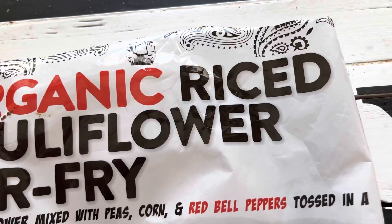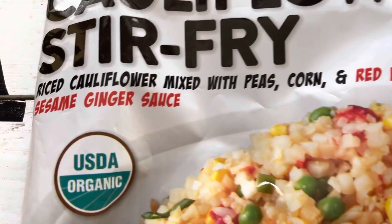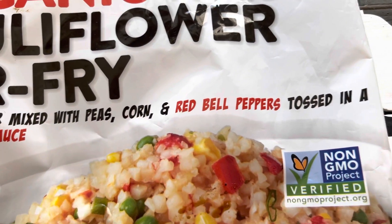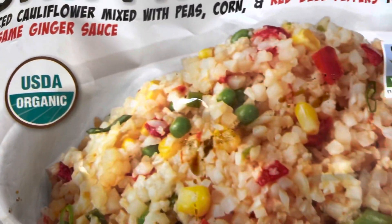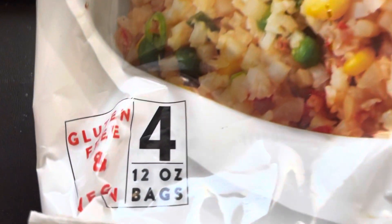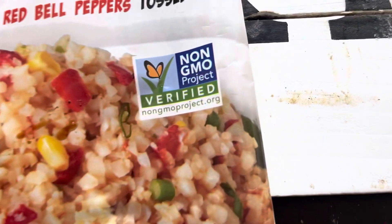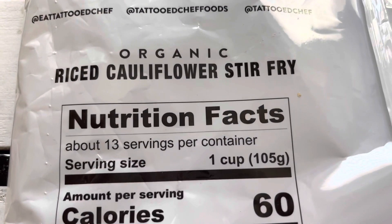Here's a close-up of the bag — the organic riced cauliflower stir fry. It is made with peas, corn, and red bell peppers, tossed in a sesame ginger sauce. It's organic, which I really like. It looks really colorful, and I noticed some yellow pepper in there too — but maybe that's corn. It's also non-GMO.